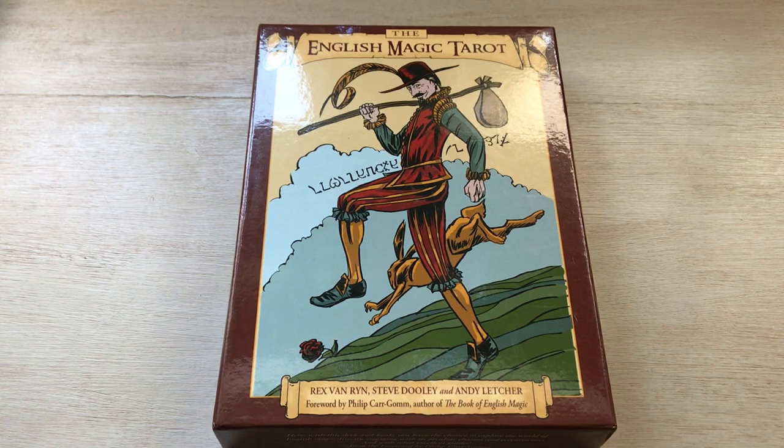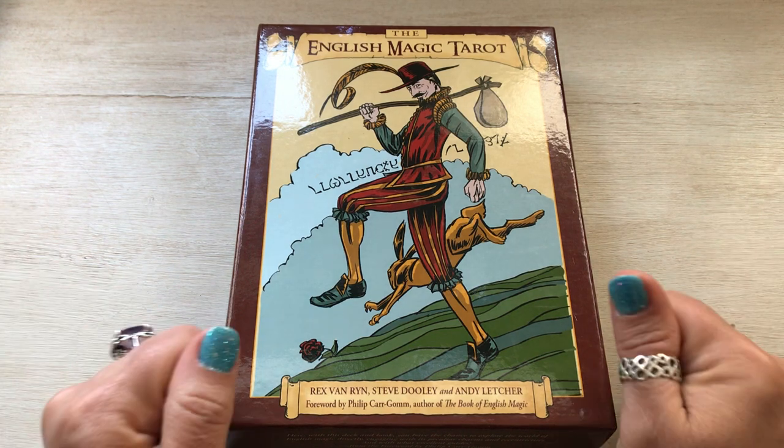Hello everyone, welcome to my channel. My name is Liz and I am back again with another unboxing.